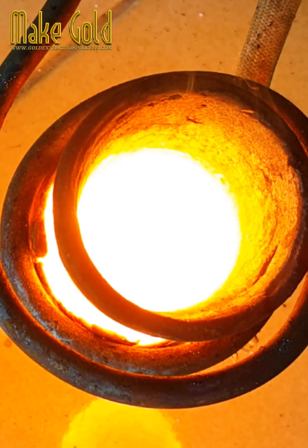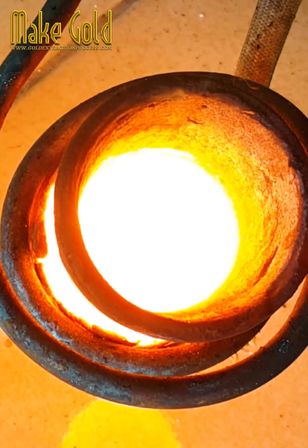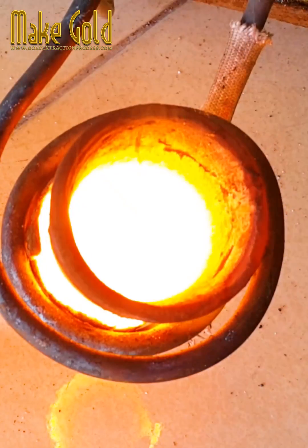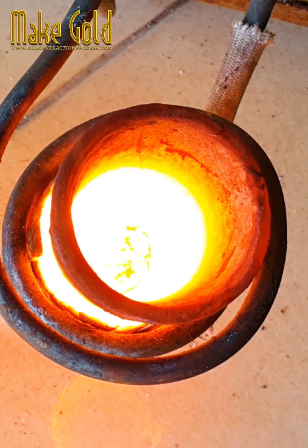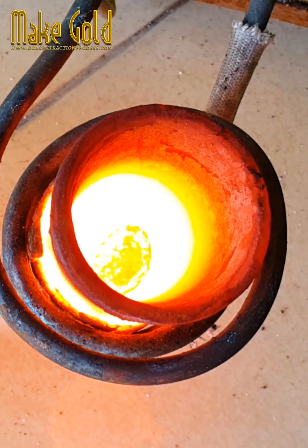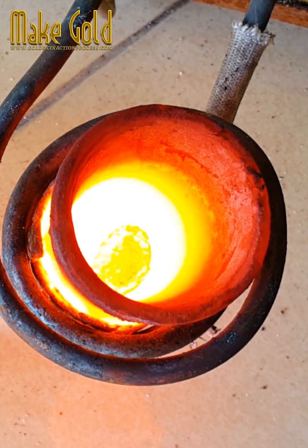How is gold bonding wire used? Basically, there are two forms of wire bonds: ball bonds and wedge bonds. Gold wire can be bonded in the shape of a ball or a wedge, making it highly versatile. The basic process for making a gold wire bond is described below.